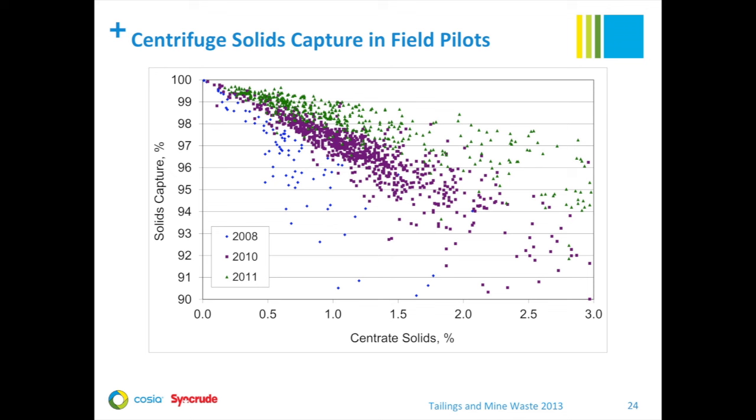This graph shows the relationship between centrate solids and solids capture. As we conducted projects from 2008 up to 2011, we were able to increase centrifuge feed density from originally around 20 weight percent solids up to the 30 to 35 weight percent range for centrifuge feed in 2011. The graph clearly shows that in 2011 we were able to consistently exceed the 95% solids capture target while still achieving acceptable levels of solids in the centrate stream.